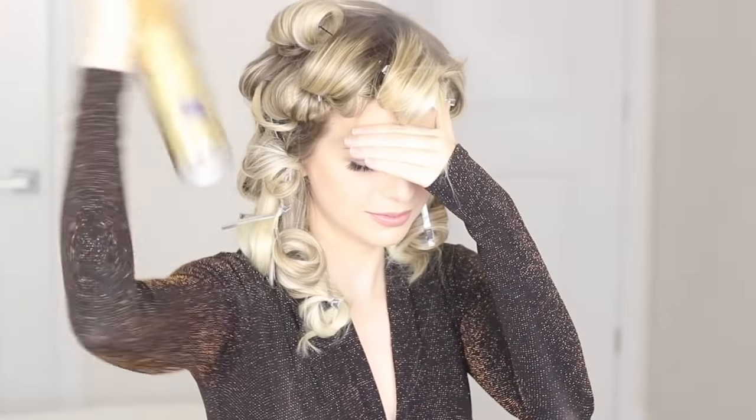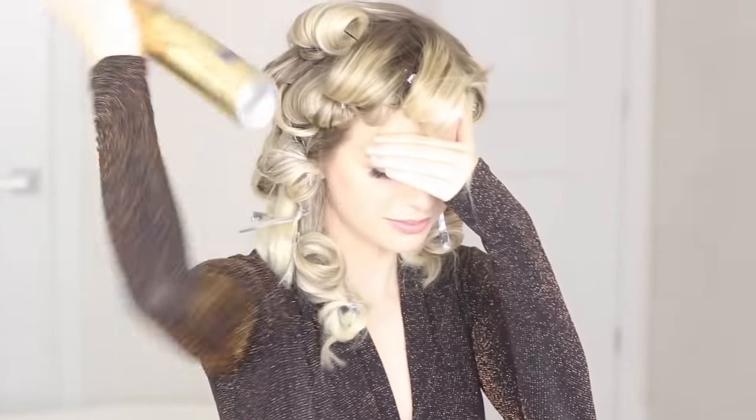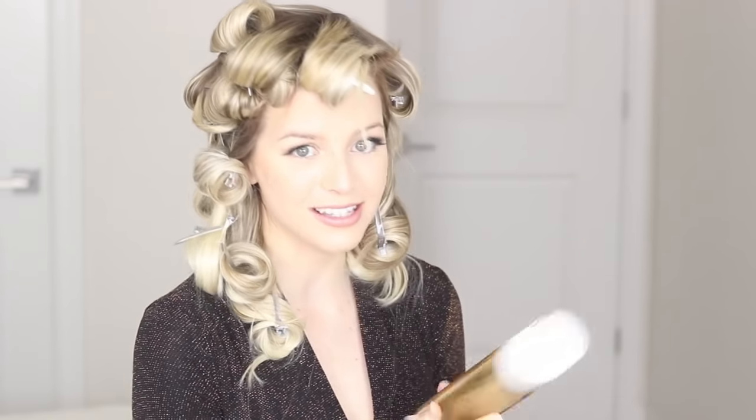Now that my whole head is clipped up, I'm going to spray everything with some hairspray to lock it in. This is a brand new can — they've definitely changed the scent, it's lighter. Just let these curls sit for about 10 minutes, then we'll take them out.